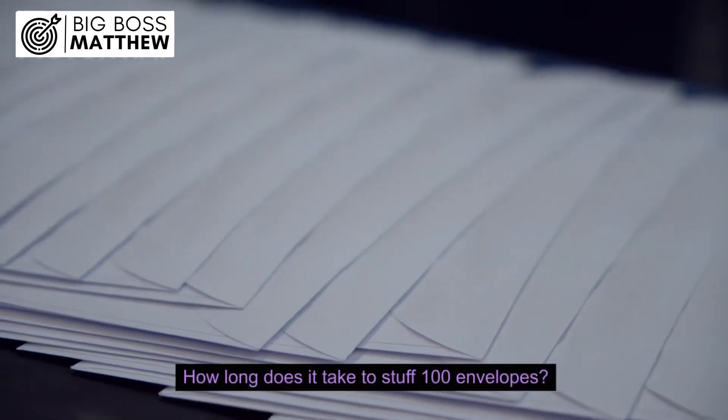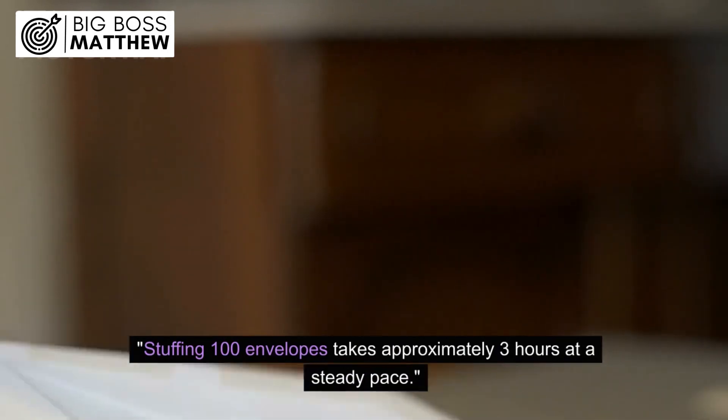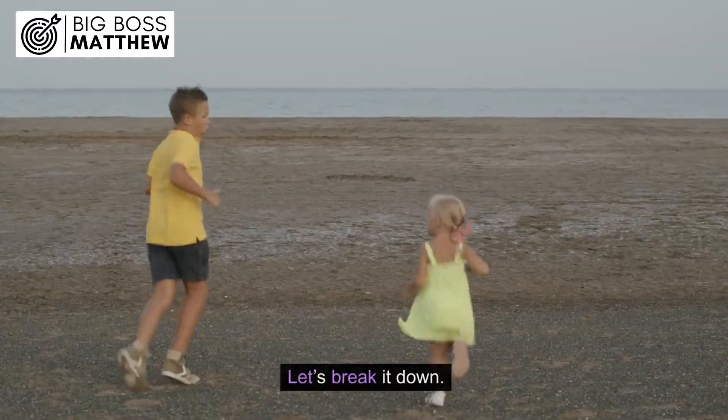How long does it take to stuff 100 envelopes? Stuffing 100 envelopes takes approximately 3 hours at a steady pace. The exact time depends on the method and speed, so let's break it down.